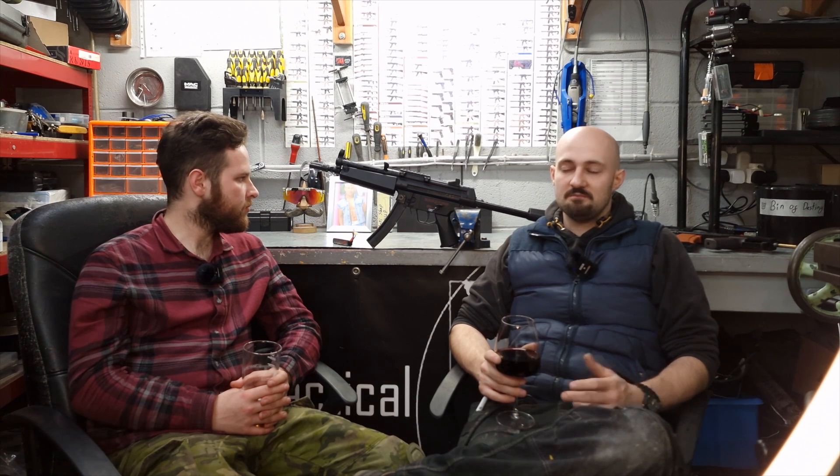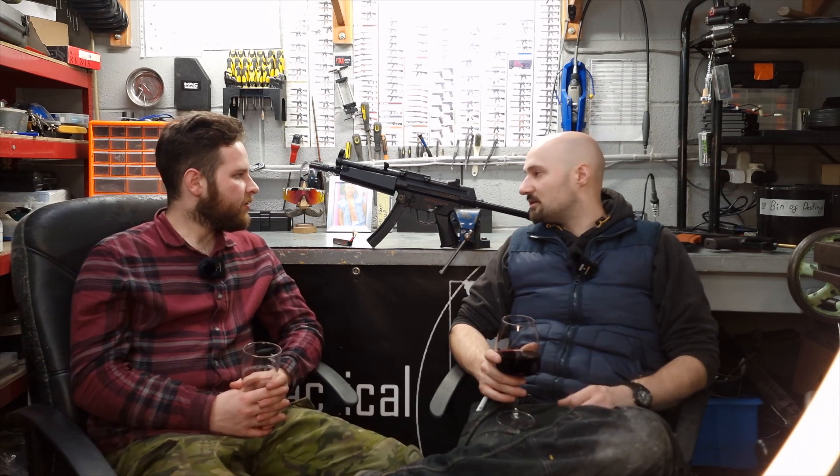Now, on this, with the upgrades — if you were to drop a Gate Titan MOSFET in this, a nice piston and piston head combo, you'd pretty much be doing all right. The hop is okay; you could probably drop a Maple Leaf MR hop in there if you wanted. Maybe an SHS high torque motor if you fancy it, or if you've got a bit more money, splash out on a nice Warhead brushless motor. You'd have a really nice little gun. It's also an ideal barrel length to DSG, if you fancy the DSG.